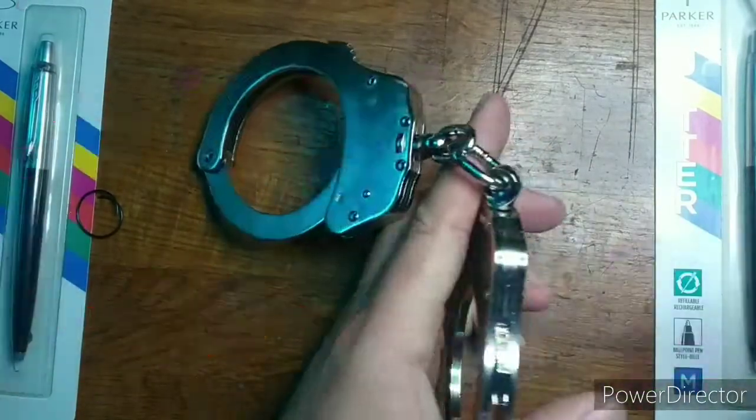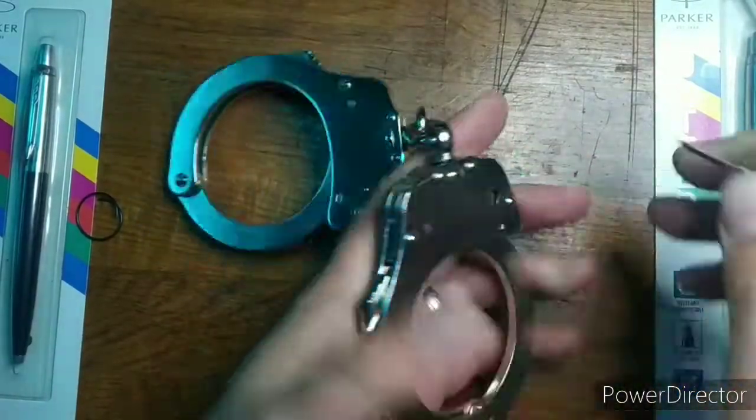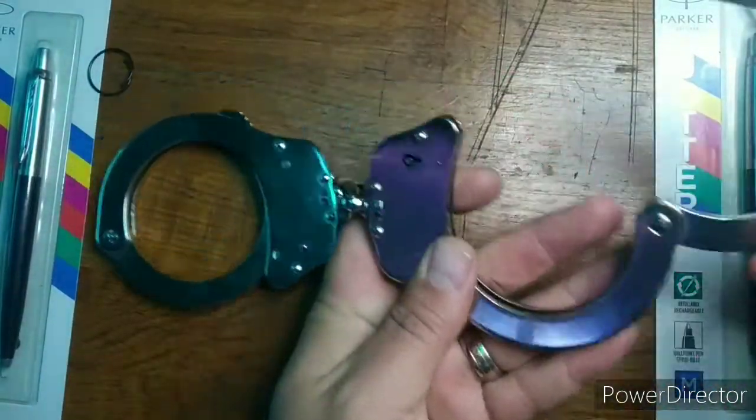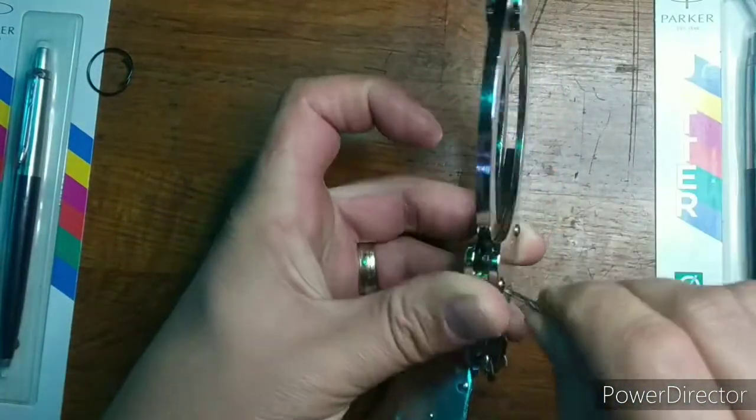The victim this time is the Nord Handel Oversized, non-NIJ certified handcuff. These cuffs appear to be well made. They feel like a professional set of cuffs, and not a toy.